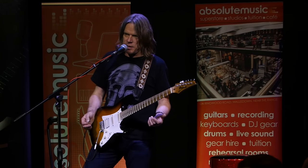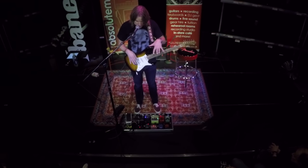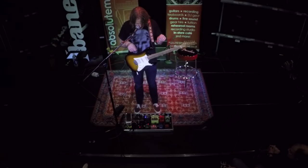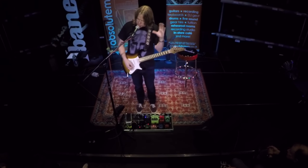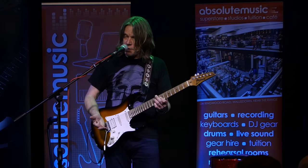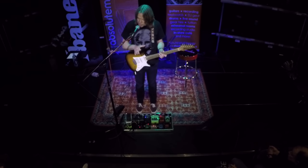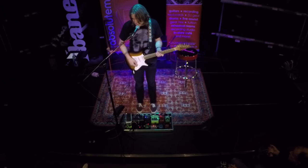Let me play through a couple of my basic settings — that's the best way to explain how I'm running things. Today I'm running everything into the front end, except my Timeline echo which runs in the effects loop. Everything is controlled through the Gig Rig. The plain clean sound always has the Karl Martin compressor on. They recently designed, with my cooperation, a dual compressor — the Andy Timmons signature compressor/limiter by Karl Martin. I mainly use it as a boost, not really as a compressor.